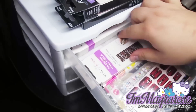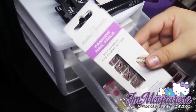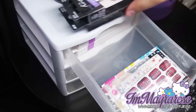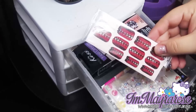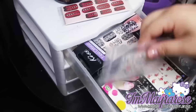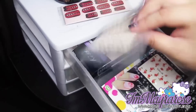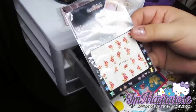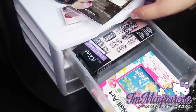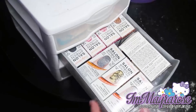I also have two from this random brand that I'm not really familiar with, and I just keep them there. In front I have another Kiss nail wraps that I took out of the box so I just keep it like that. I have some nail stickers — nail tattoos that I got from Born Pretty Store.